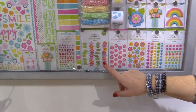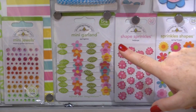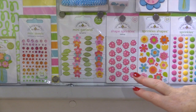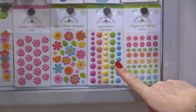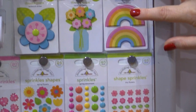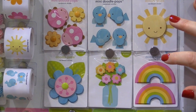Then they have the mini garland — these are absolutely darling. It's little leaves and flowers strung on string, and when you unwind it, it becomes this tiny little garland. They have the shaped sprinkles in two different designs, the regular round sprinkles, tiny shaped sprinkles, and an assortment of doodle pops. These offer so much dimension and cuteness to all your projects.